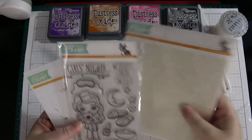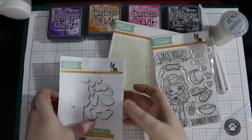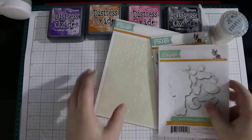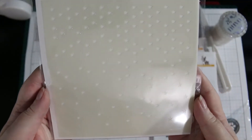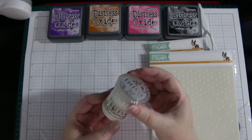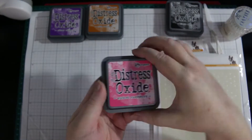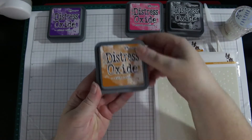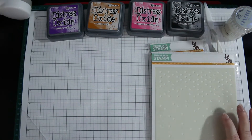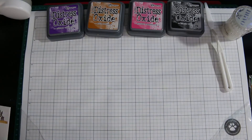Hi, this is Lyndall with Watery Wishes. Today I'm back with a slumber party invite set. We are going to be using the Slumber Party stamp set and its coordinating dies from Simon Says Stamp, the Falling Star Stencil, some oxide inks in Picked Raspberry, Black Soot, Wild Honey, Wilted Violet, and some Nuvo Glimmer Paste in Moonstone.